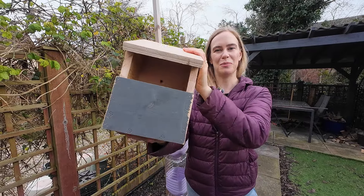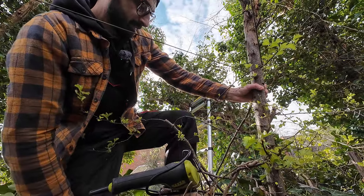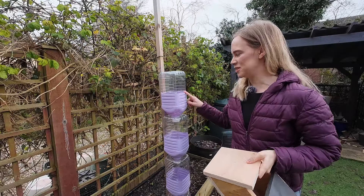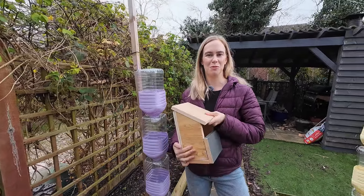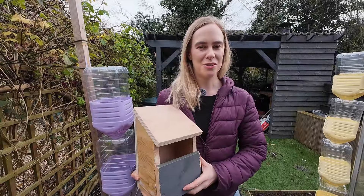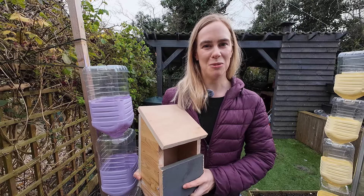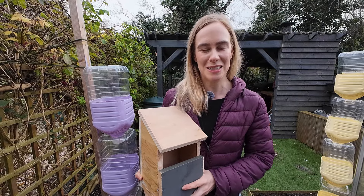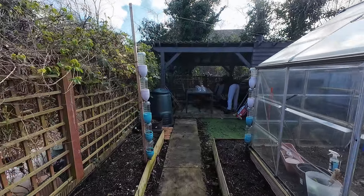In this video watch us build these bird boxes and why we want to add them to our garden. Watch Danny nearly die in the process of putting them up. We also painted and put up these bottles to expand our growing space. We're also going to try and save some of our seedlings because they've taken a bit of a hit, so drop a comment if you can see what's happened to them.